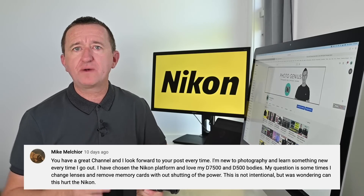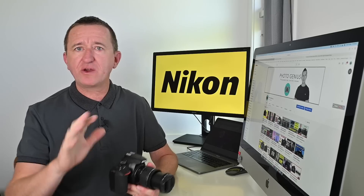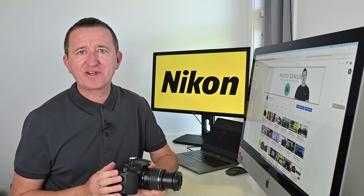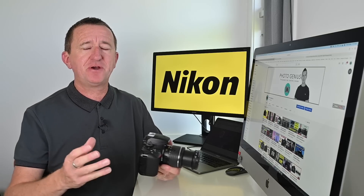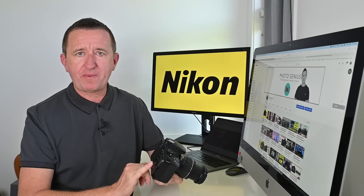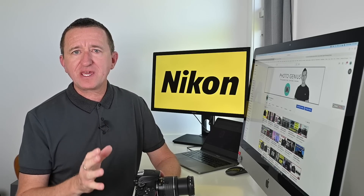Mike is asking about removing the memory card while the camera is still turned on — will it damage his Nikon? Generally speaking, if you're removing the memory card or battery it's ideal to turn the camera off first, but I'm pretty sure I've done it without issues. However, it's not a good idea to remove the card while the camera is still writing to it. Sometimes you'll see a light on the back of the camera or 'busy' on the LCD screen — this means the camera is writing to the card and removing it then could damage the card or the files being written. Generally speaking, turn the camera off next time.